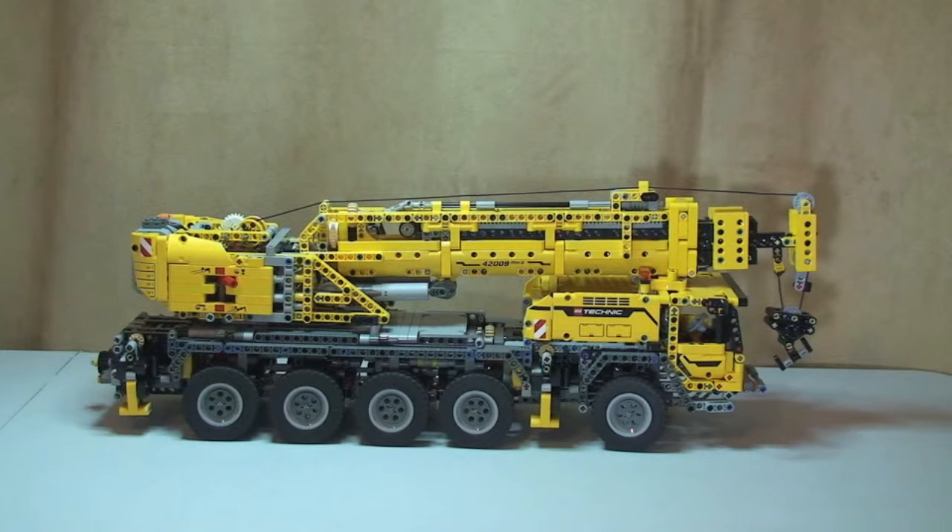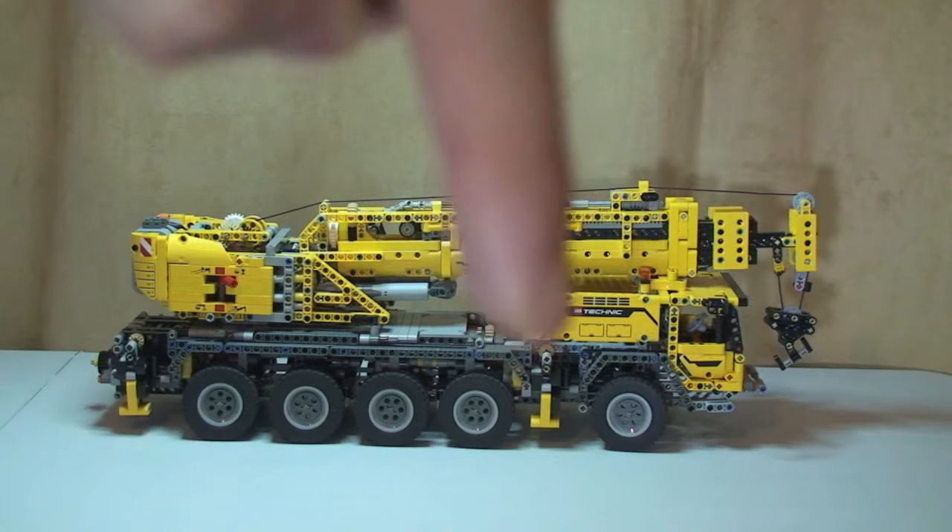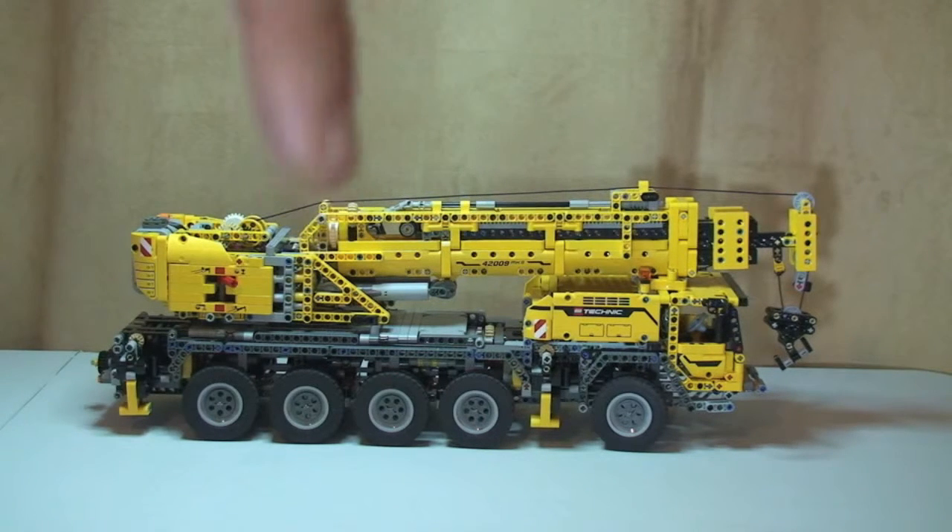Hello YouTube, Adult Fan of LEGO UK here. In front of you is the LEGO Technic Mobile Crane Mark 2, set number 42009. This is going to be a full review of this particular set. If you want to see the box unboxing, instructions, etc., I will link down to that video which I've already done and is already on my YouTube channel, so look down in the description for the link to the unboxing.